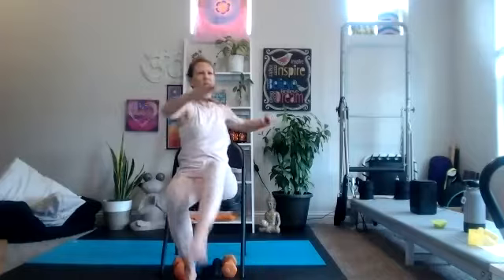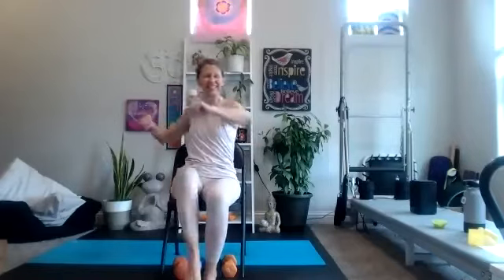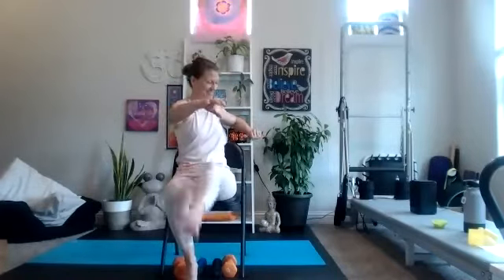Reaching for the opposite ankle, so you're still getting that twistiness through your waist, but lifting and lowering the leg. Welcome Eileen, Nancy, Indy, Joanne, and Lenny. Betsy is traveling today — she's usually here. She's actually coming to Texas; I get to see her on Saturday and meet her in person for the first time.